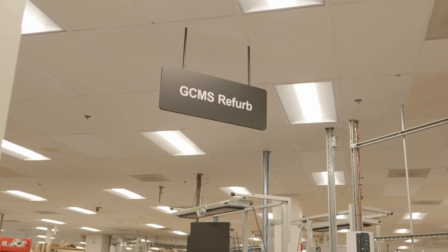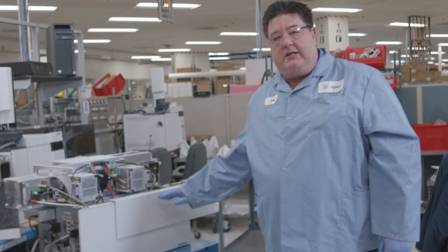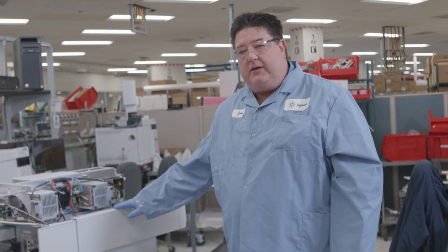Here I have an instrument that I'm about to work on. It's a GC triple quad mass spec with extractor source.